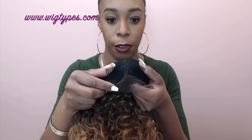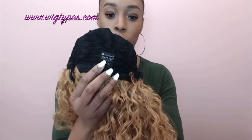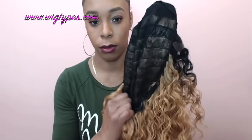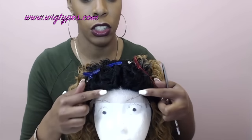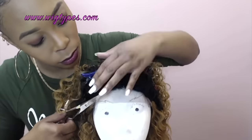So there are two combs up front on either side of the hand-tied lace part right here. There's one comb at the back together with the adjustable straps, and the cap is made out of a very light, stretchable material. The lace does not go from ear to ear — it's basically just right underneath the lace closure.